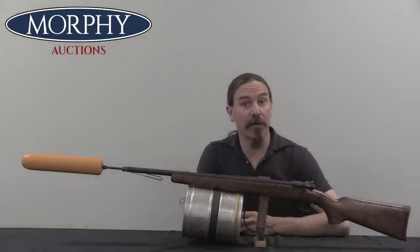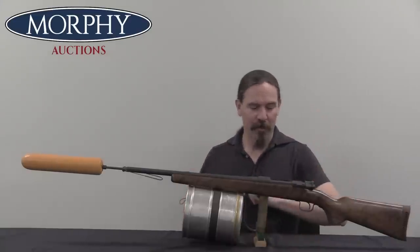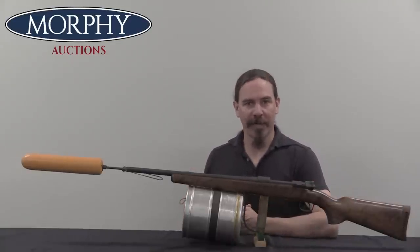Hi guys, thanks for tuning in to another video on ForgottenWeapons.com. I'm Ian McCollum, and I'm here today at Morphy's with a super cool Kongsberg Norwegian M52 line-throwing gun.